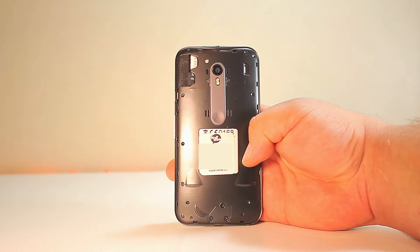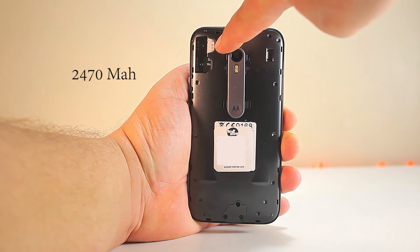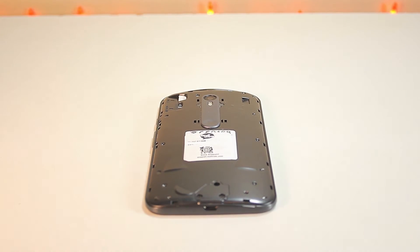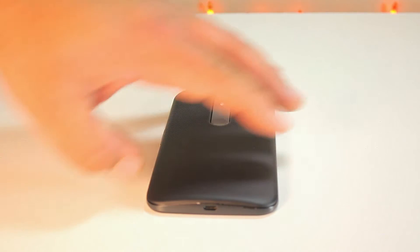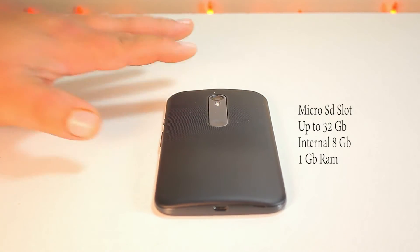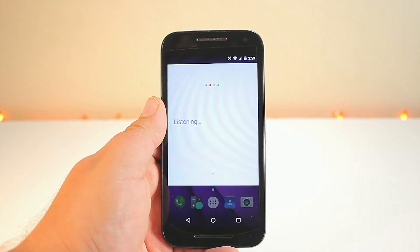This phone is entirely made of plastic. It has a non-removable battery of 2470 milliamps. That is one of the drawbacks of the phone — not being able to replace the battery — but for the price, that's something you do have to give up. It has a micro SD card slot that can hold up to 32 gigs. It has an internal memory of 8 gigs and 1 gig of RAM, and it also comes in 16 gigs with 2 gigs of RAM.